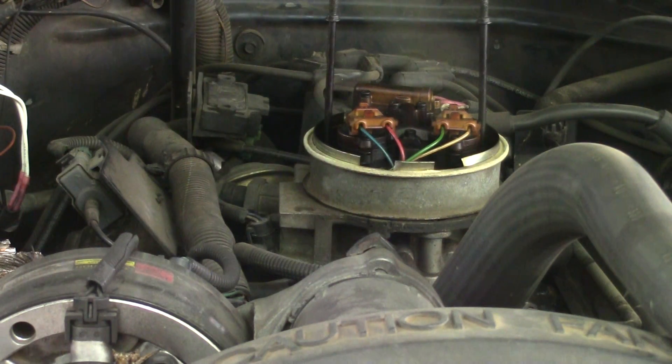Welcome back to Farm Boy's Garage. Today we're looking at a 1993 Chevy Silverado with a 5.7 liter, and we're going to be talking about DTC code 22, which is throttle position sensor signal voltage low.